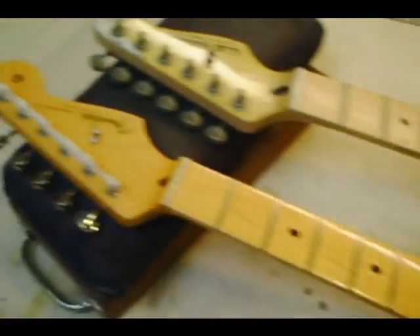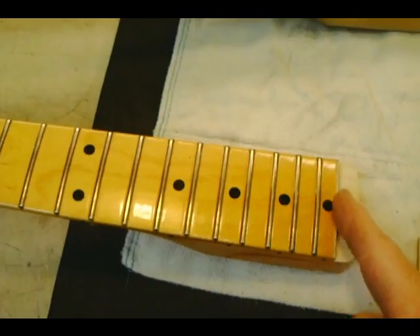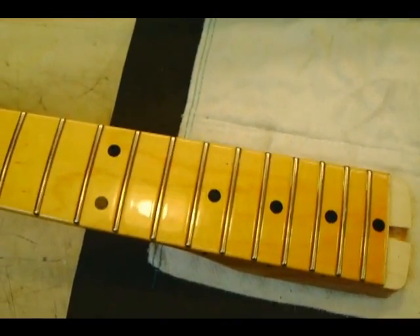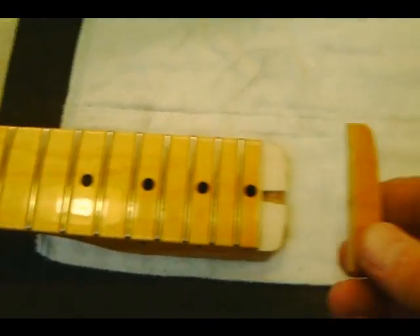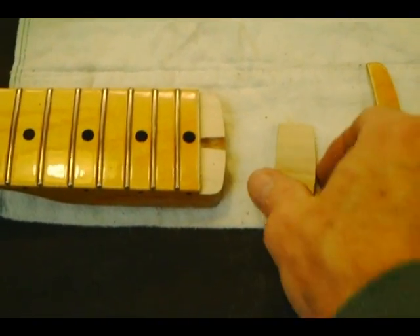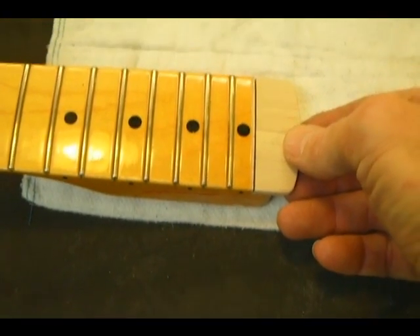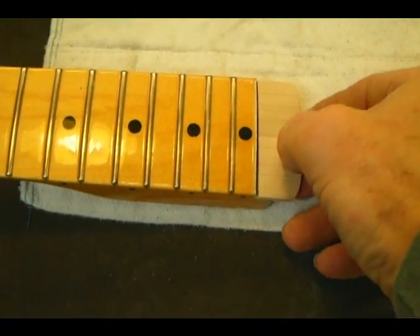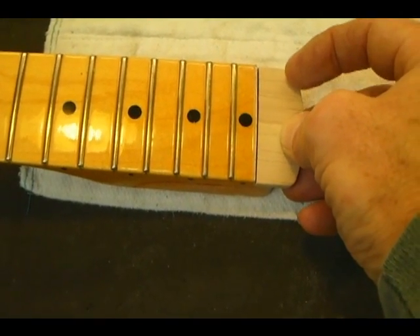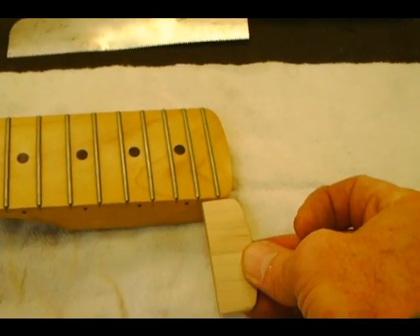So here we have that Fender neck that we had before. What I've done is I've removed this portion of the fingerboard here at the 21st fret. I took the fret out first, removed this portion of the board, and then leveled it so it was real flat. There's that piece that came out of there — there's the fret. Here's the new piece that I've shaped to go in there. It'll go right in there like that. You can see the slot where that 21st fret goes, and then that 22nd fret will go in right here just like this one is.